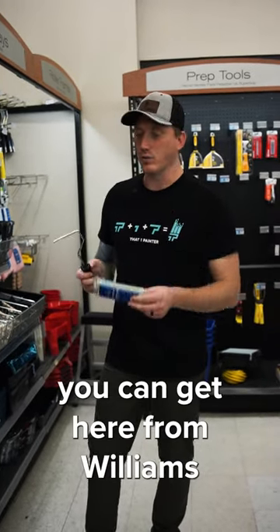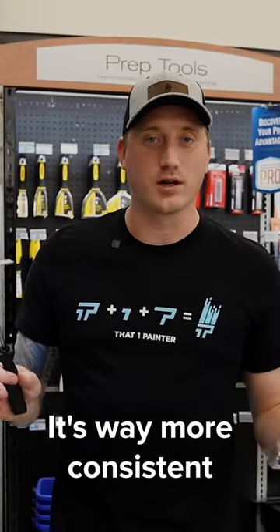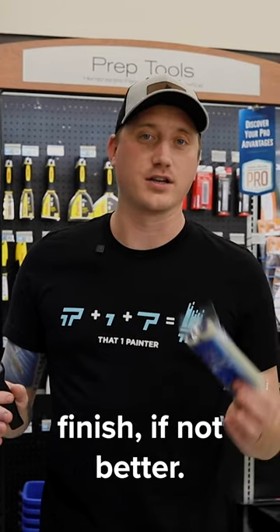Use the mohair instead — you can get it from Williams with a little mini roller like this and get a nice smooth finish. It's way more consistent and easier to use than the sponge roller, with just as good of a finish if not better.